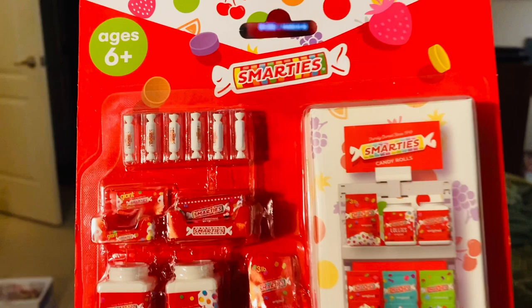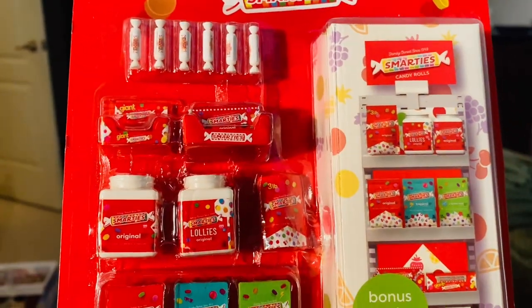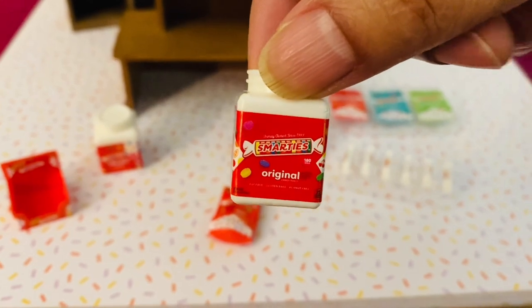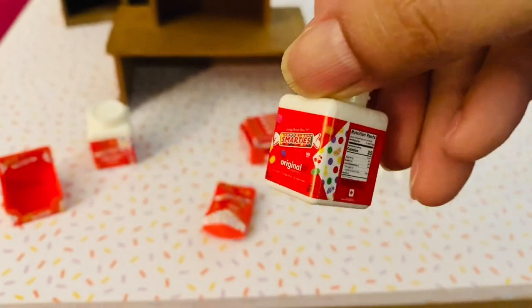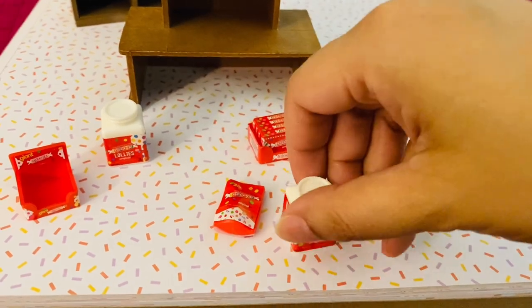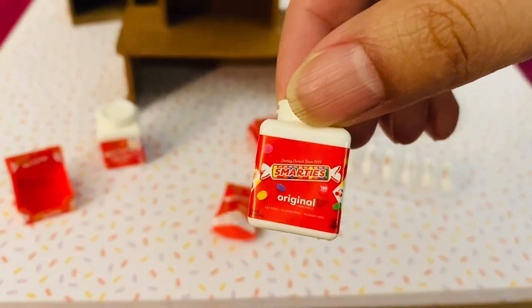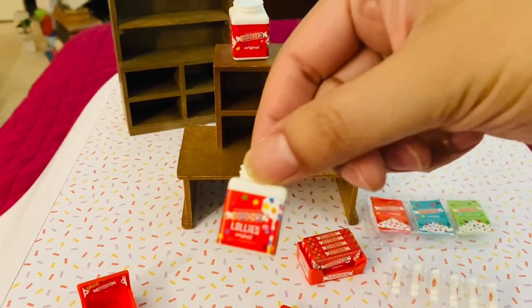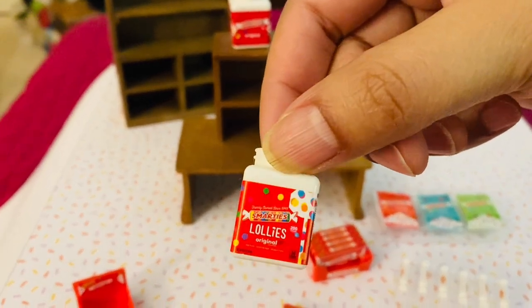Let's start with this vibrantly colored Smarties mini play set. These are the items unboxed. We have a big container, kind of like those huge containers of candy or nuts you can get at Costco, and this is a container of Smarties — one says Smarties Original and one says Lollies.